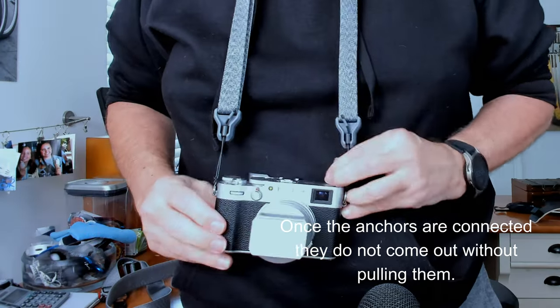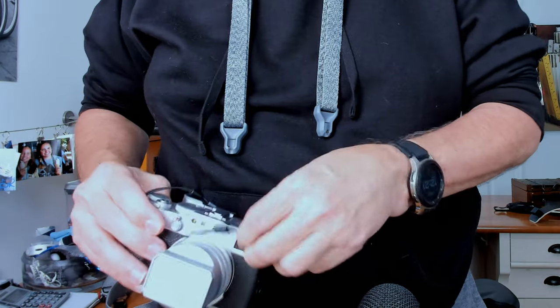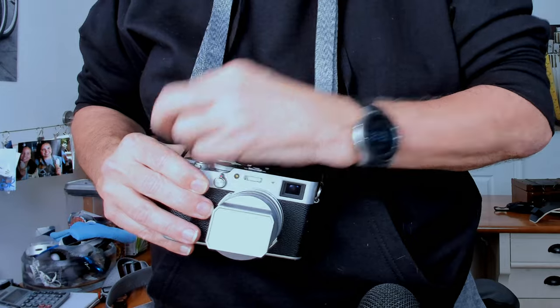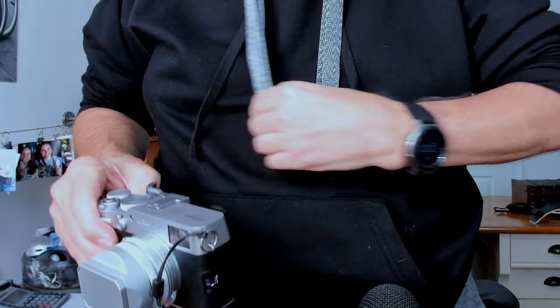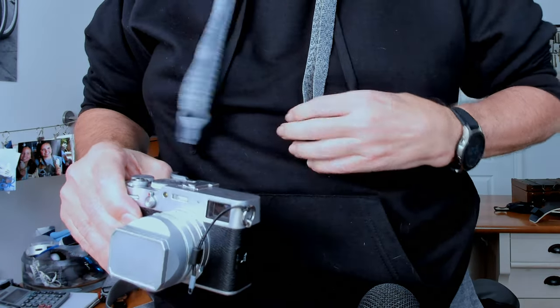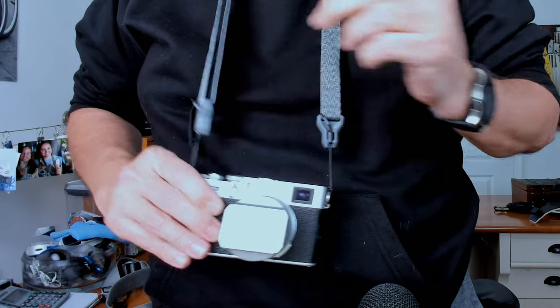Let me stand up, put it on, and take it off to show you how you'd actually work with it in real life. Hopefully that gave you some idea of how quickly you can get your strap on and off.